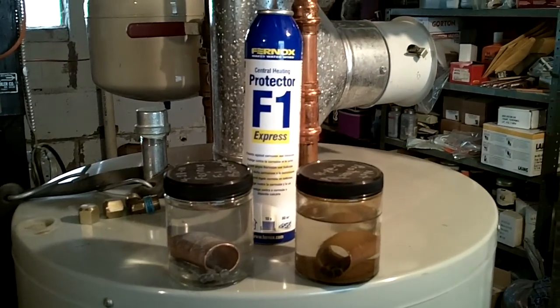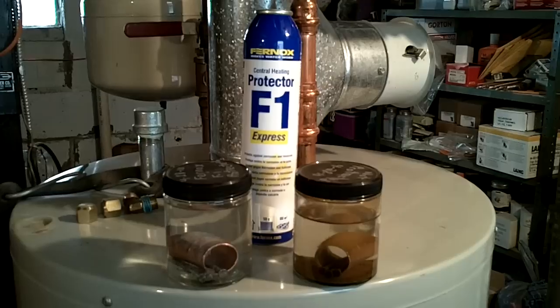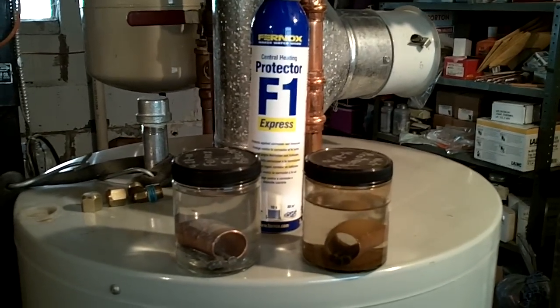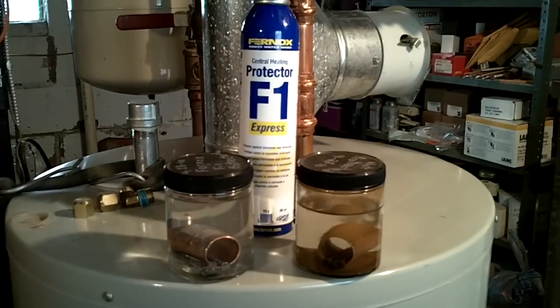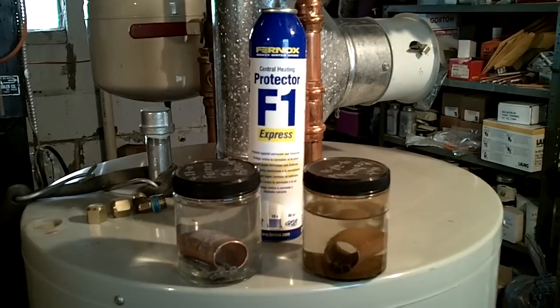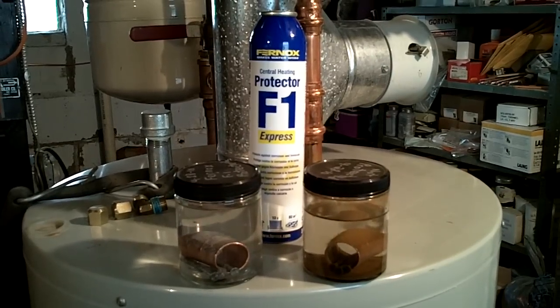Hi, this is Jerry Gill from Gill Plumbing and Heating, and we're going to talk today about Fernox boiler treatment. Fernox is a chemical that gets put into a hot water heating system, and it protects the metal against corrosion.